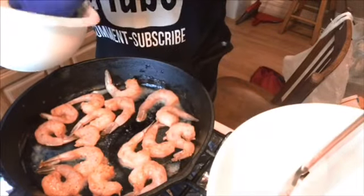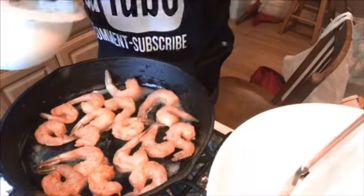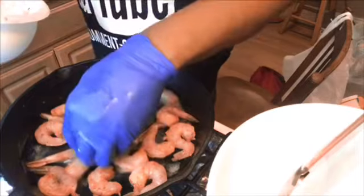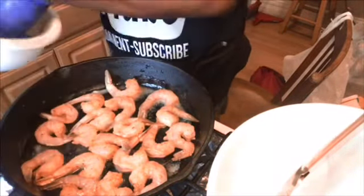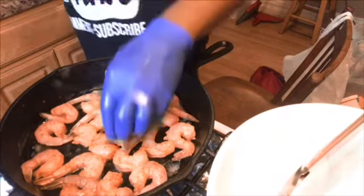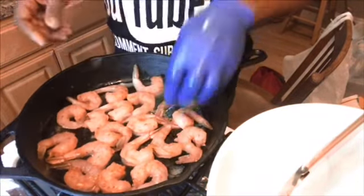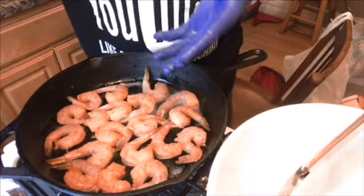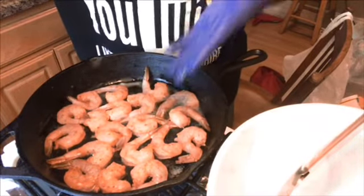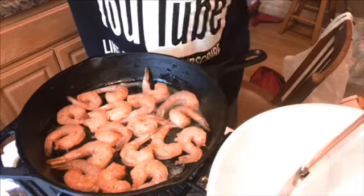You cook them until they're opaque pink. You don't want to overcook your shrimp — ain't nothing like some tough shrimp. We're going to just let them go, get pink on each side, and then we're going to finish up these Aretha Franklin Queen of Soul peanut butter shrimp.